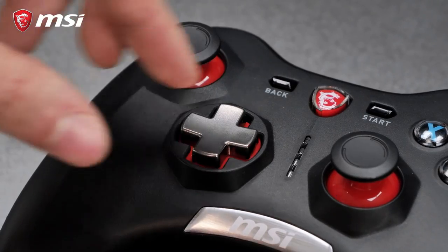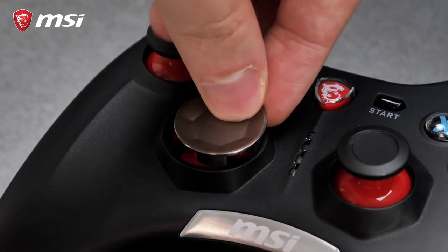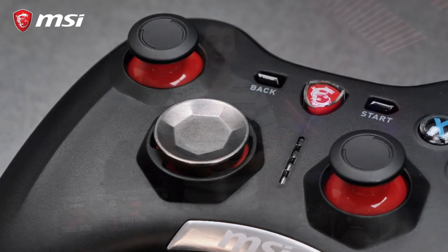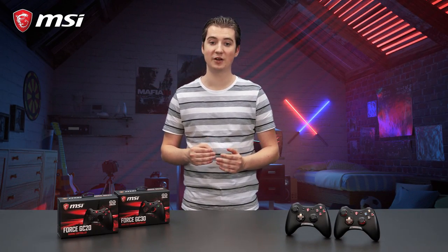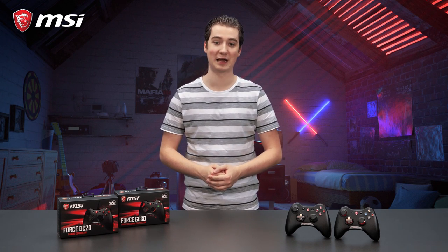They come with two different designs with a magnetic attachment system, allowing you to switch for your preferred game type. On top of that, the button switches offer a two million click lifespan, ensuring the best performance for multiple years of gaming.